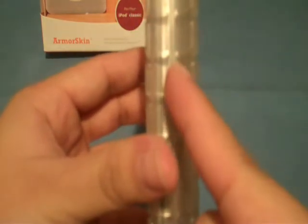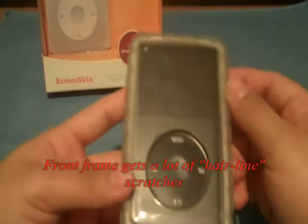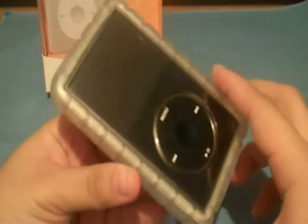It's pretty heavy and pretty bulky — it adds quite a bit of thickness where the iPod ends. You've got thick silicone protection, access to your hold button, access to your dock, and access to your headphones. I really like this case. I like the screen protector — the screen guard they give you — because it covers everything including the screen.